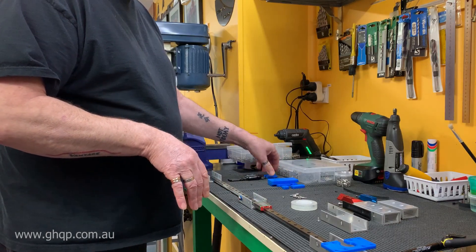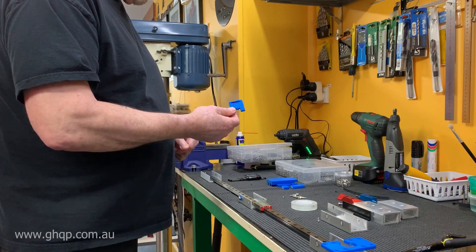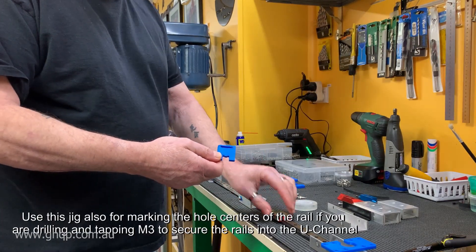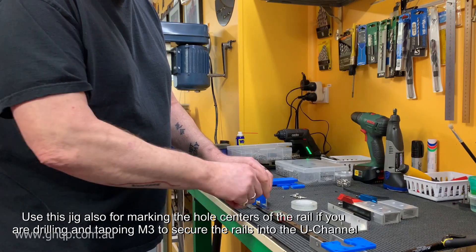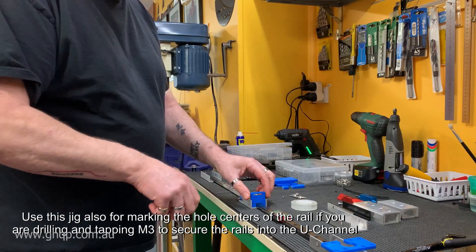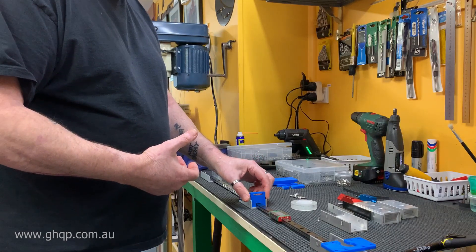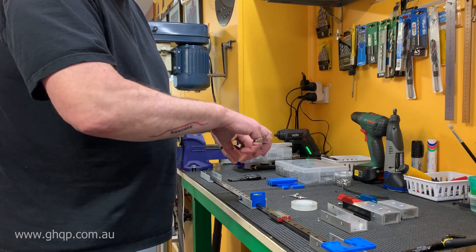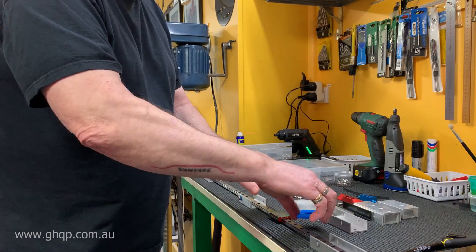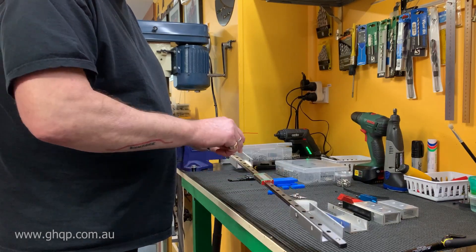Also included in the package of files you can download from my website is a part you can print out — it's best to have two of these. This allows you to align the linear rail centrally within the U-channel when you're screwing it down. Once the installation is done you can just throw these out. Put one at each end, secure the screws down, so that when you slide the rail into the existing Predator U-channel you know everything is going to be central.